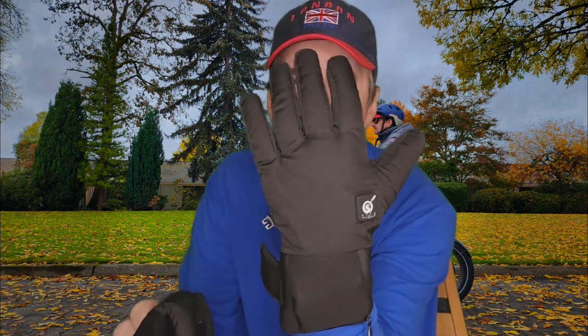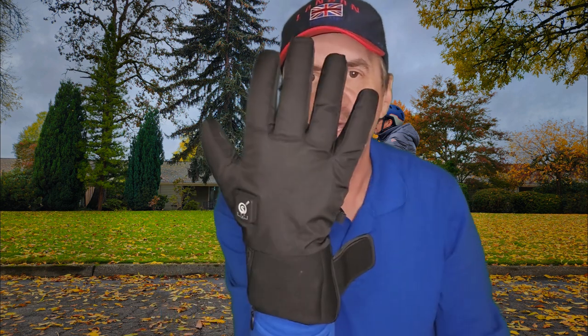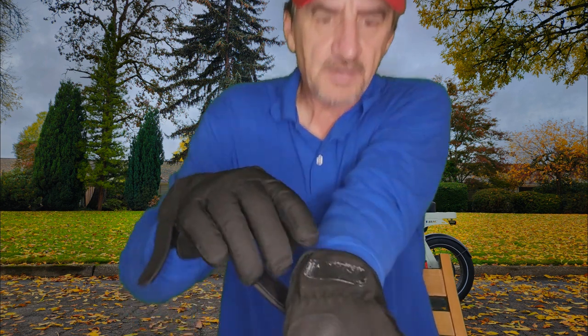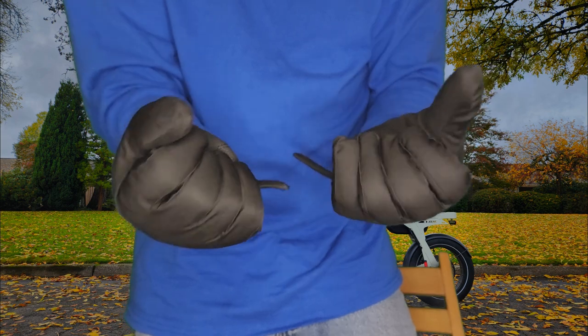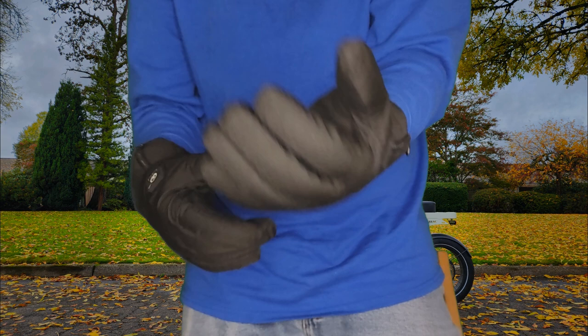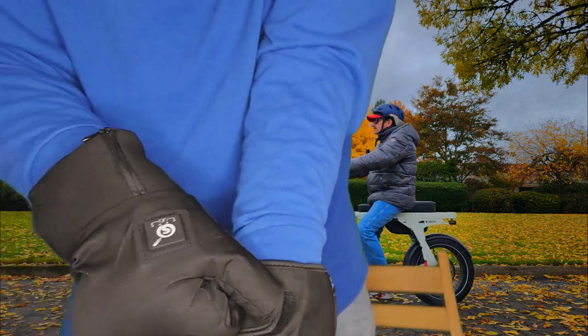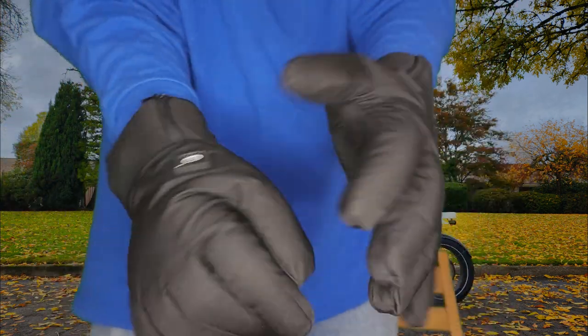There's the left glove, and let's put the right one on. The one thing you're going to notice right away is the fact that they feel like there's a bit of a lump here — well, that's just the battery. I like the fact that it's on the outside of the wrist rather than the inside of your hand, because it's kind of like wearing a wrist watch. And if these are going to keep your hands warm, that is a good trade-off. There's also Velcro here to tighten it as snug as you want — I've got the large size but you can get different sizes. You don't want it too tight, but snug enough so no cold air gets in.